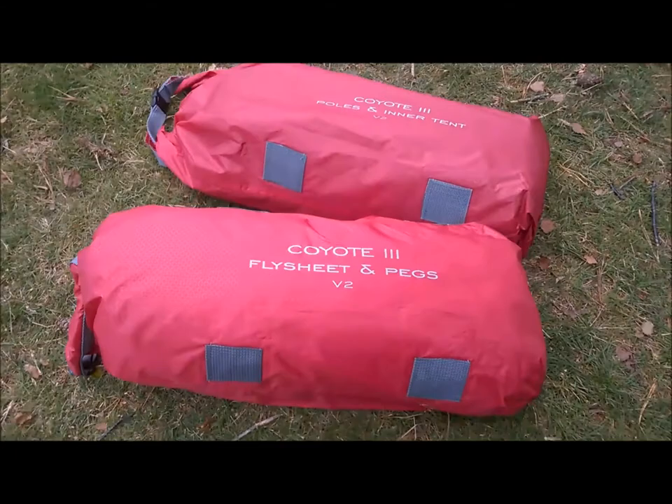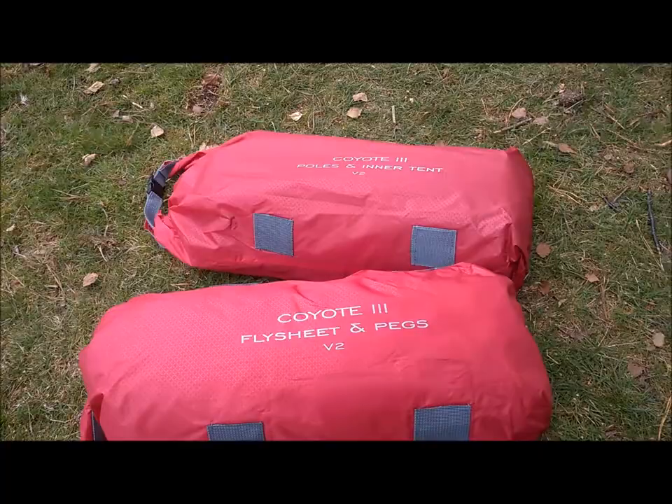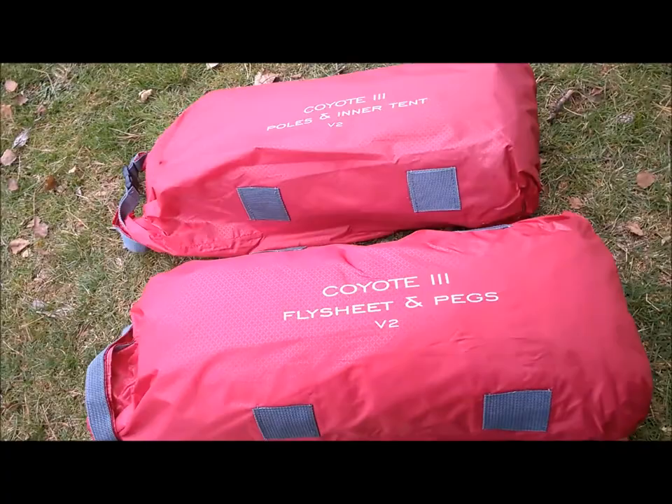Here are the two bags that come in the big pack. Got the flysheet and pegs in one, and the poles and inner in the other. There's some disparity over the weight though, because the flysheet bag weighs a lot less than the poles and inner bag.